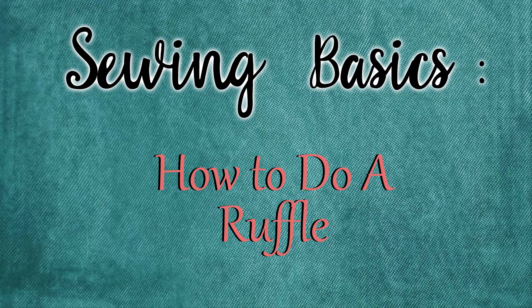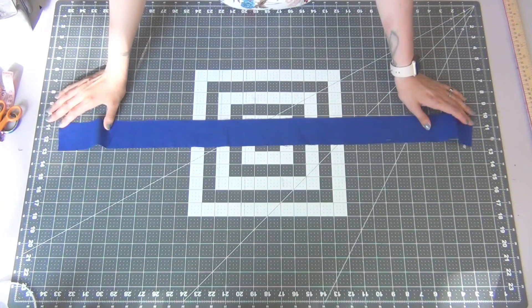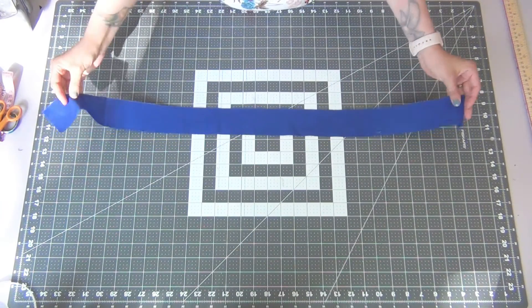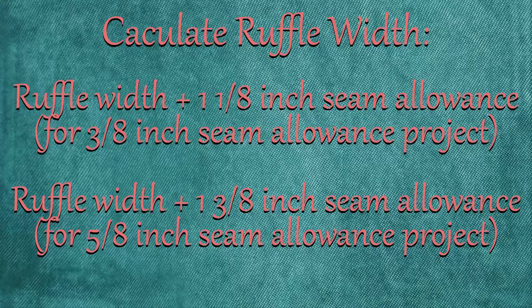Hello everyone, and today I will have another sewing basics tutorial on how I like to make a ruffle. I'm going to start with a strip of fabric — mine is two inches wide — but however wide you want your ruffle, add a one and one-eighth inch seam allowance. This is for three-eighth inch seam allowances; otherwise do a one and three-eighth inch seam allowance if you're sewing with five-eighth inch seam allowances.